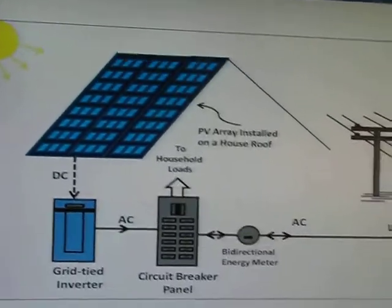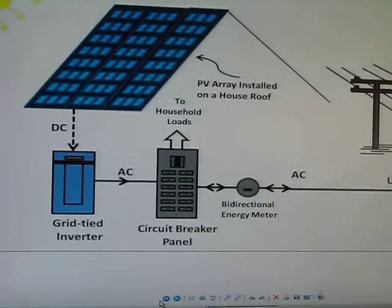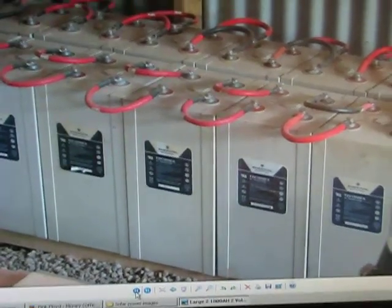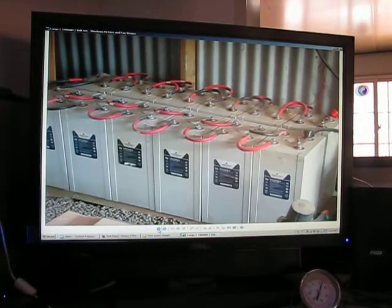Here's a picture of a grid connect — we won't worry about grid connect, that's something else. That's where you don't have a battery bank, it just goes straight into the grid. You may or may not be interested in that, but we won't cover that here.